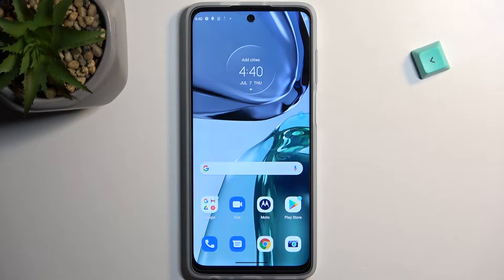Welcome. My device is a Motorola Moto G62 and today I will show you how you can boot this phone into boot mode, which on this device is also fast boot mode.